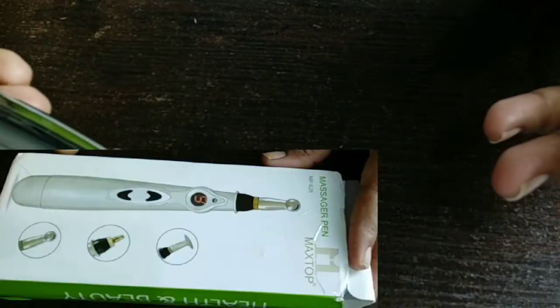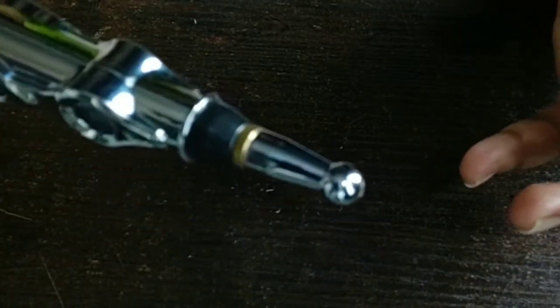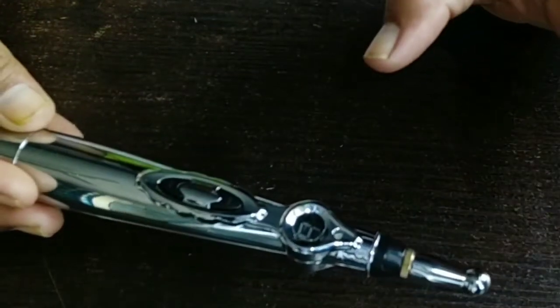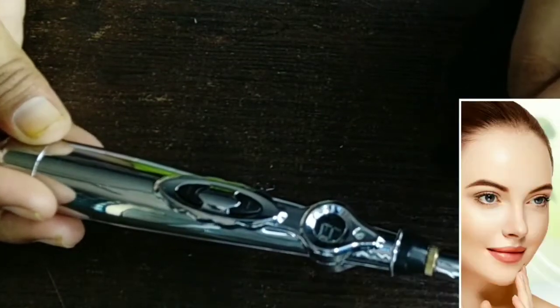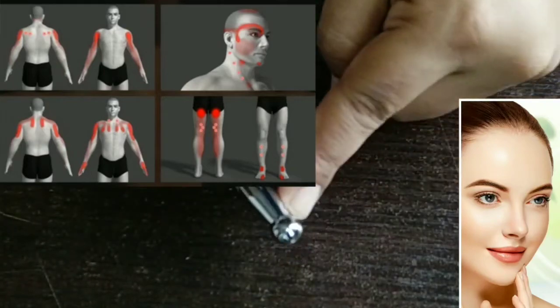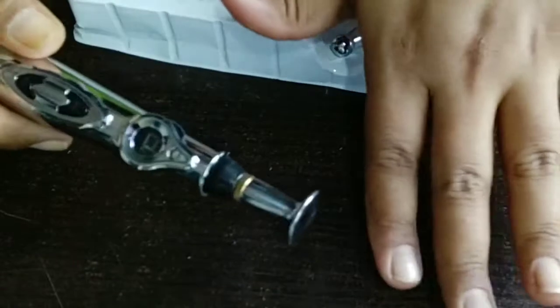These are very small precautions to follow, and with so many benefits, we can definitely follow them. This massager pen has many health and beauty benefits. I hope this review is helpful for you. If you want to buy it, a purchase link is in the description. I recommend you definitely buy it.